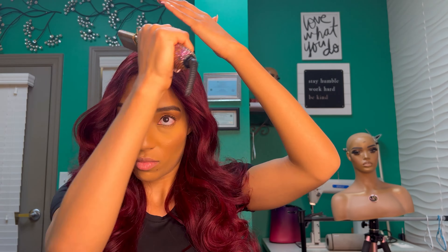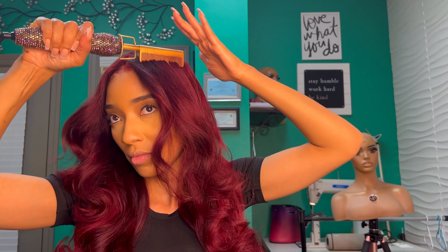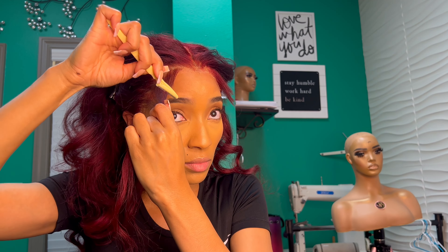See how that other side — the left side — is just perfect. This side, the right side, is just gonna give me problems. But it's okay, it's gonna come out pretty. Now I'm gonna go in and do my baby hair. I am doing soft baby hairs today.